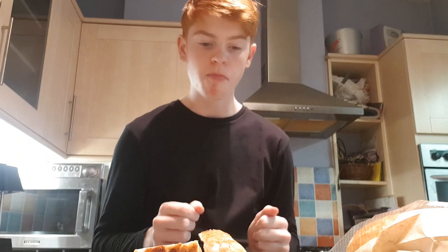That's a winner. Really firm crust, very soft bread, good strong flavour. That is lovely.